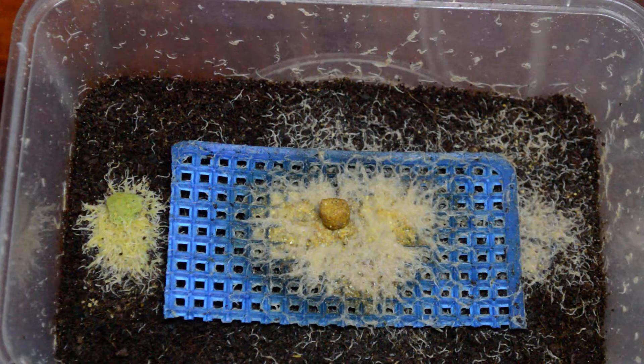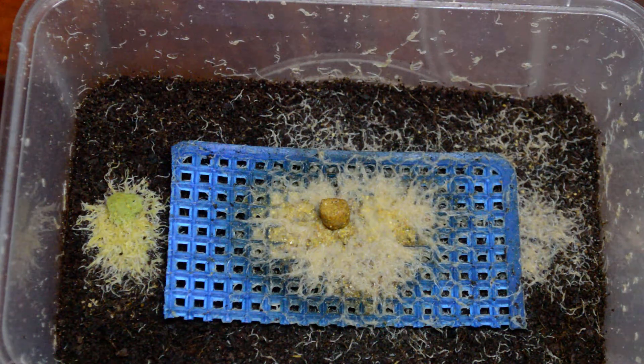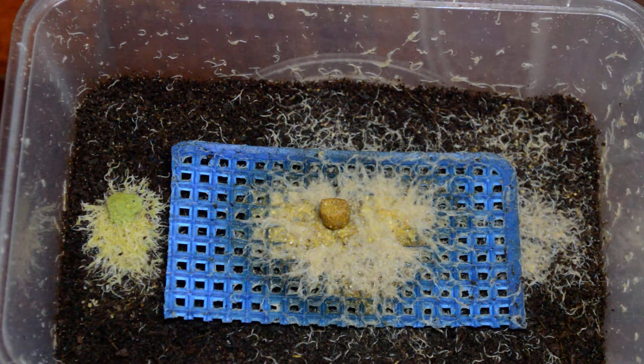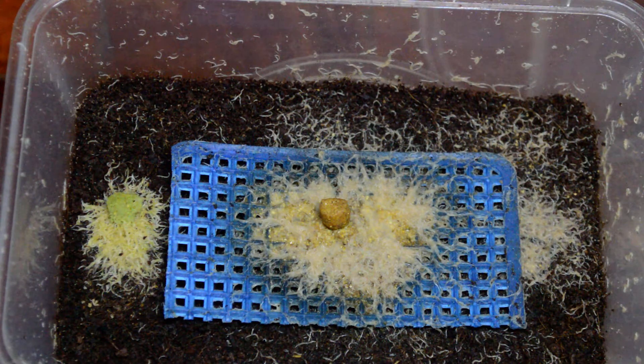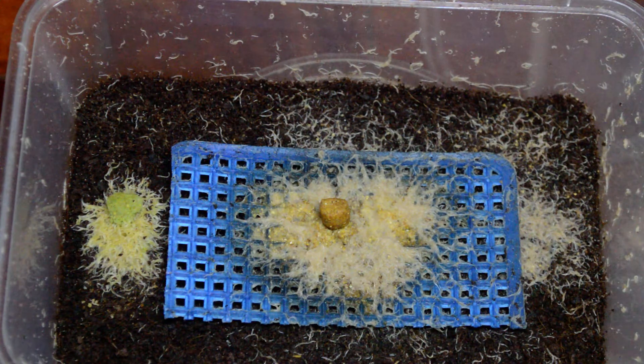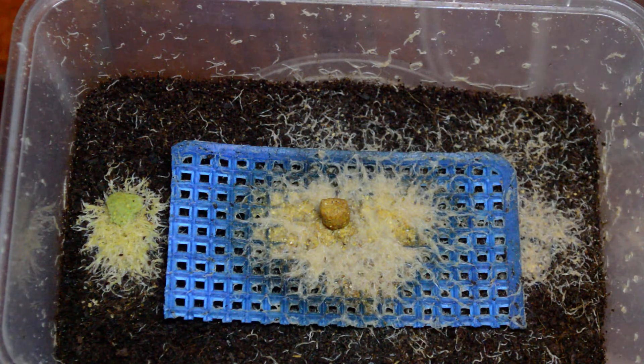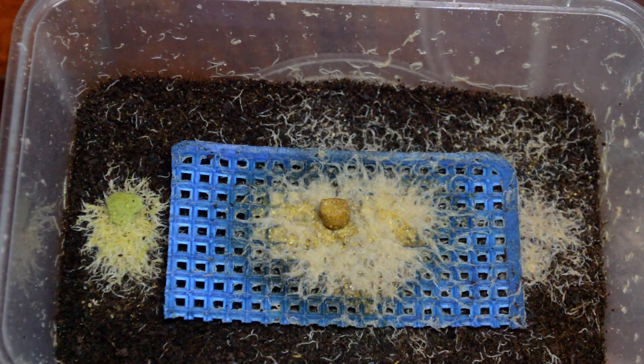That is how I culture my grindal worms and feed them to my fishes. If you have any thoughts on this video, please feel free to comment, like, and subscribe. I will see you again next time — bye guys, happy fish keeping!